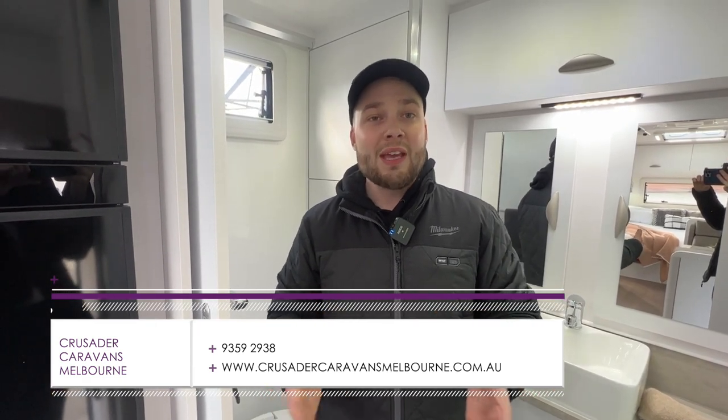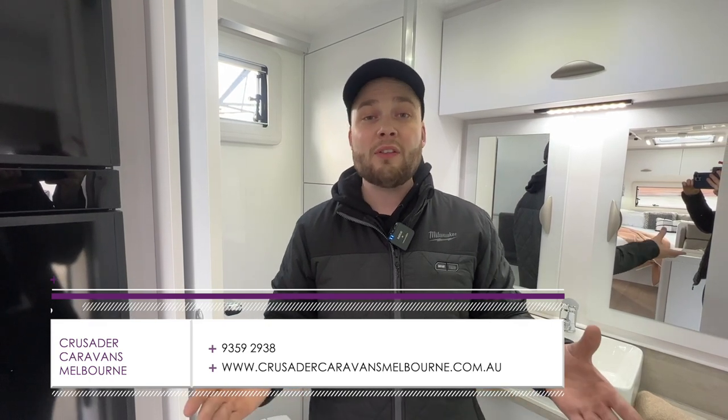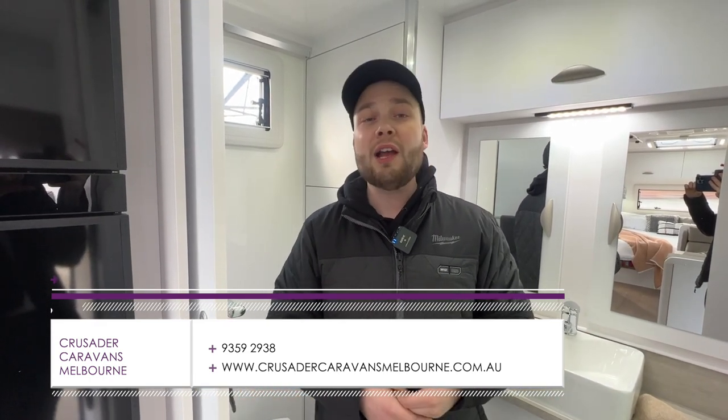As far as the composite van goes — the first of its kind — this thing is kicking some serious butt. If you want to find out more, speak to your local dealer. Head to our website: www.crusadercaravansmelbourne.com.au, or give us a call on 03 9359 2938. Speak to one of our sales guys, or alternatively like and subscribe for the next one. We'll catch you soon — thank you!